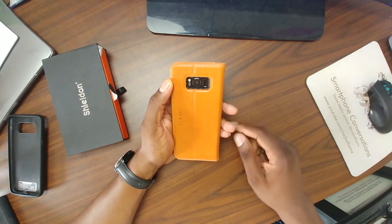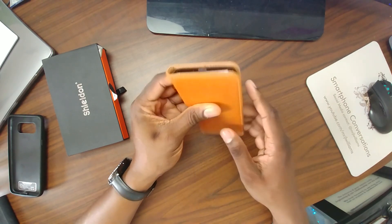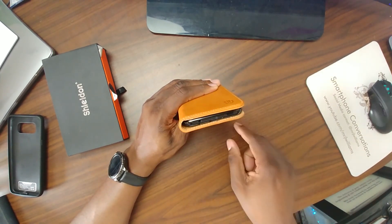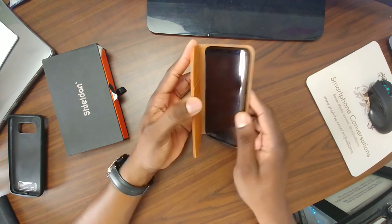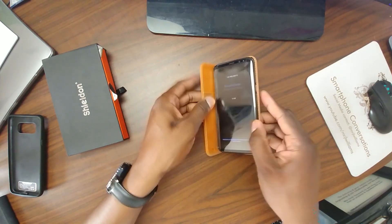You can see the back cut out here for the camera, and then along the top there are open ports. On the bottom it's open as well, and on this side for the power button. This is actually a stand as well, so you can use it like so.